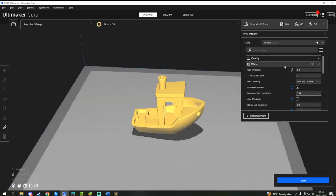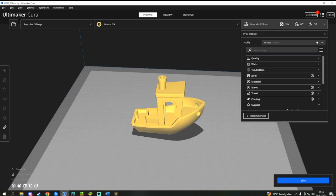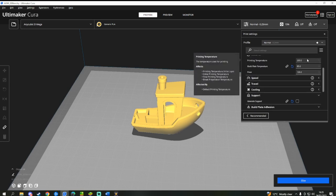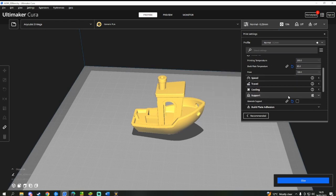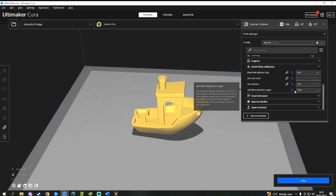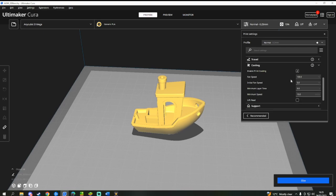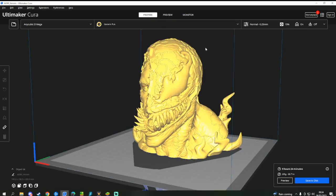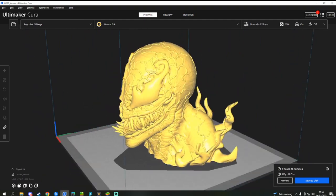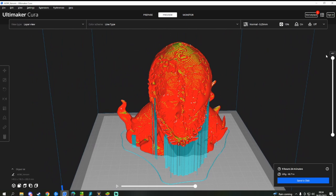Head to Infill and set the infill density to 15%. I'm going to assume that you are printing with PLA as it's the easiest material to get started with. Under the Material tab, set the print temperature to 200 degrees C and the build plate temperature to 85. Then head to the Support tab and make sure Generate Support is disabled — support is used to print models which have overhangs, as your printer cannot print in thin air. Finally, navigate to Build Plate Adhesion and set it to Skirt with a line count of 1 and a distance of 10mm.